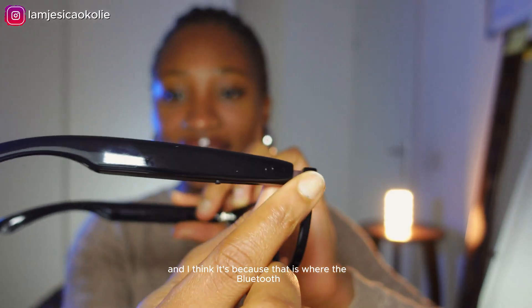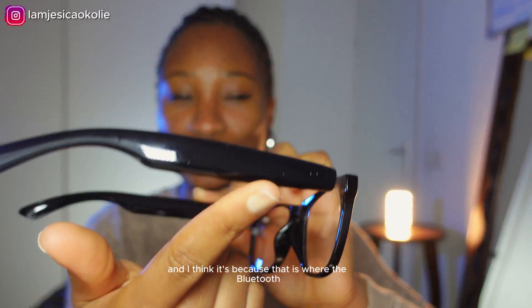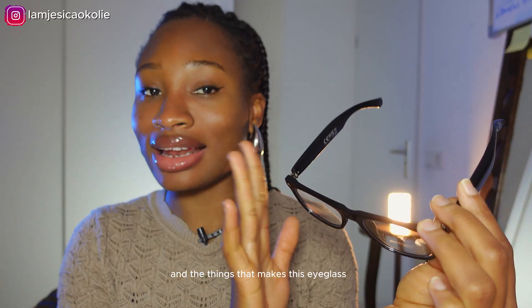The arm here is very thick, and I think it's because that is where the Bluetooth and the components that make this eyeglass a smart glass are kept.